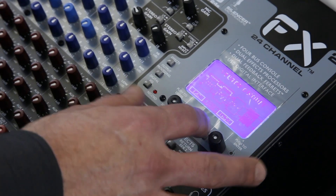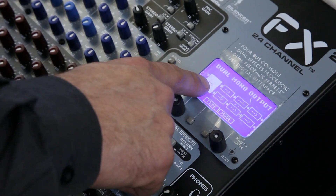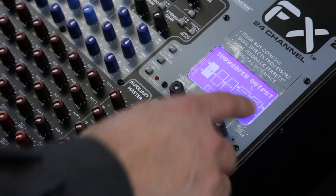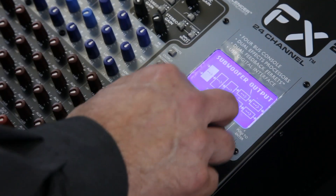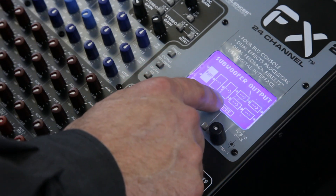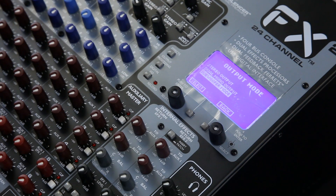If I go into what's called mode, I can change that into being dual, so now I can have my feedback here and everything else is separate for my left and right output. Or I can do what's called subwoofer mode, where now I can have a crossover. This is where the feedback eliminator goes, then I have my EQ, my crossover, then my delays, then my limiting. So there are three modes for your left and right output.